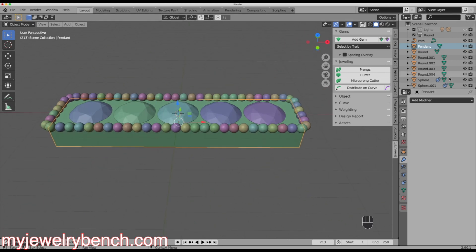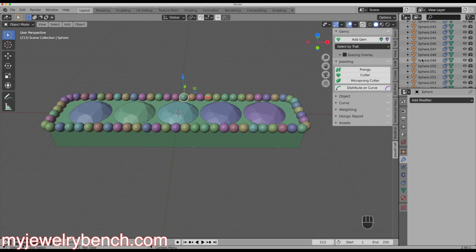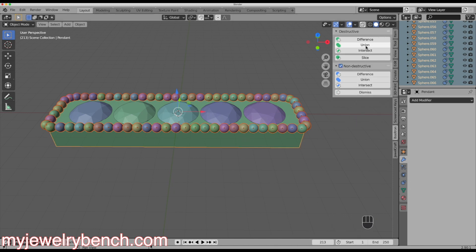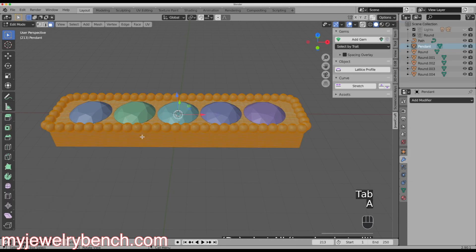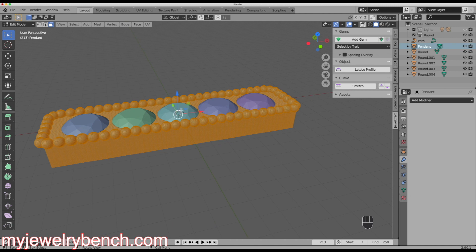Now let's grab our spheres. I'll click the first sphere in the object list, scroll all the way down, hold Shift and select the last sphere — so now all the milgrain spheres are selected in the 3D viewport. I'll hold Shift and select the Pendant object, then use Boolean Union, and that joins all those pieces together into one. Going into Edit Mode and selecting all, you can see the milgrain and the pendant are now one object.